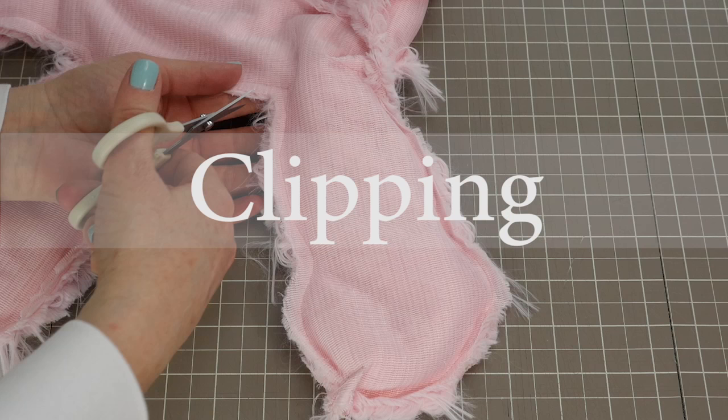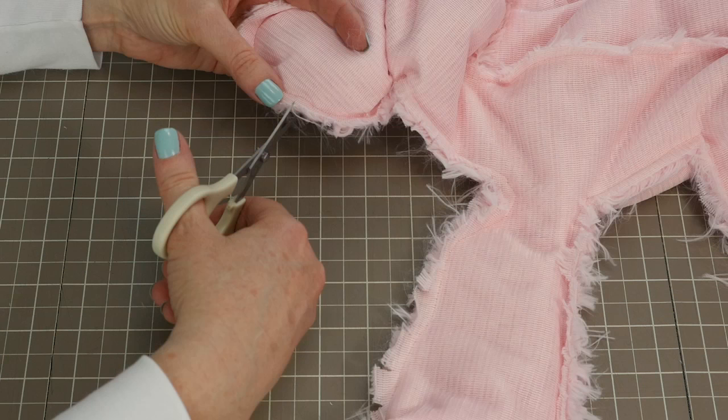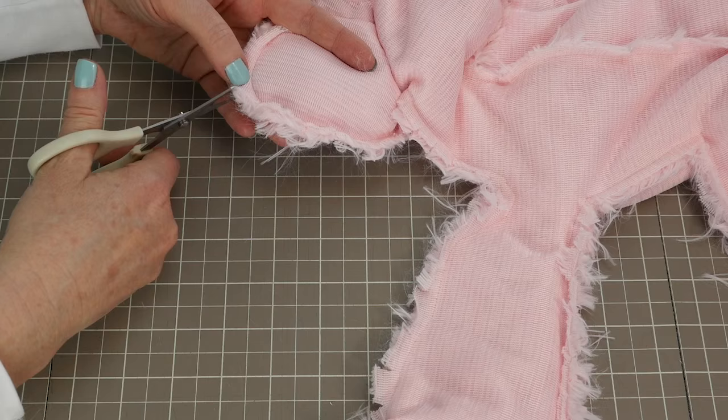It is important to clip the curves. You want to clip right up to the seam, but not through the seam. You'll do this on inner curves and on outer curves. This will help the fabric curve nicely when you turn the piece right side around.